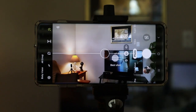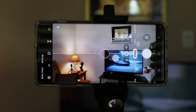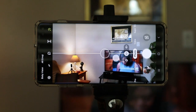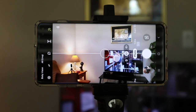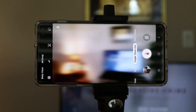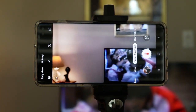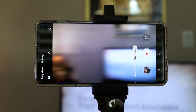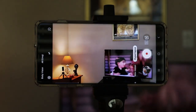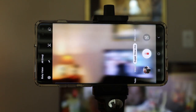I'll show a few example pictures at the end of the video to demonstrate how the camera works. It's a pretty simple operation — you have your photo mode at the bottom, and you can flip between photo mode, super slow motion, and slow motion video. There are a lot of versatile modes on this phone; some of them I'll probably never use.